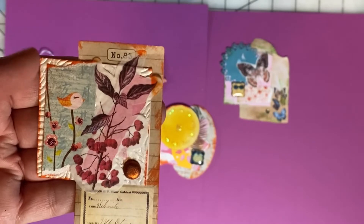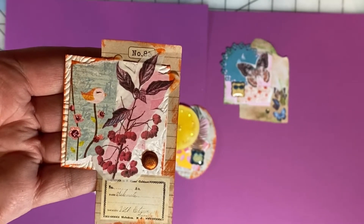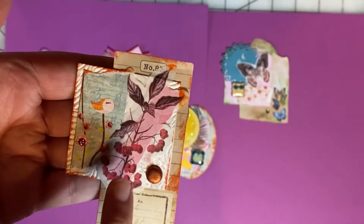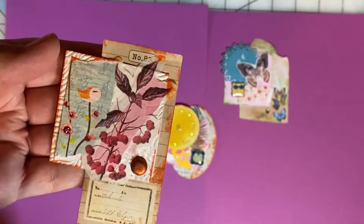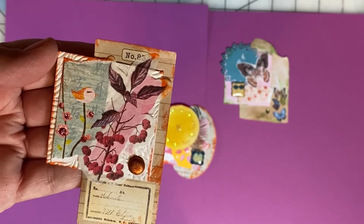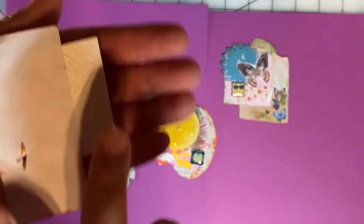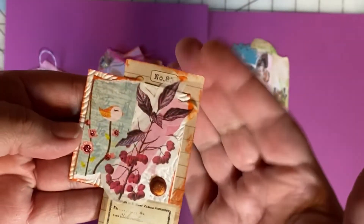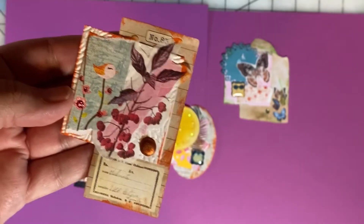Last but not least, this is a little paper scrap with a bird on it. So I added a washi sticker that made me think of extending the foliage that the bird's enjoying. I've added a pretty brad and then I've built on the 2x2 base by putting some ephemera back there, and did a little inking around the edges.